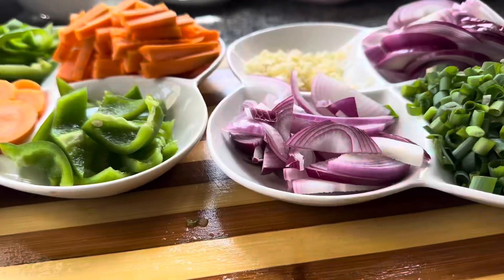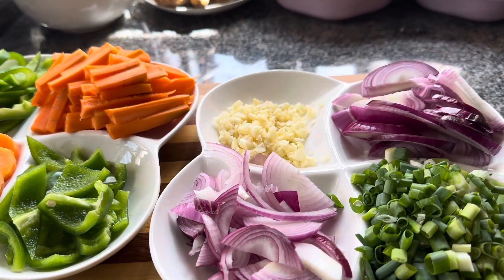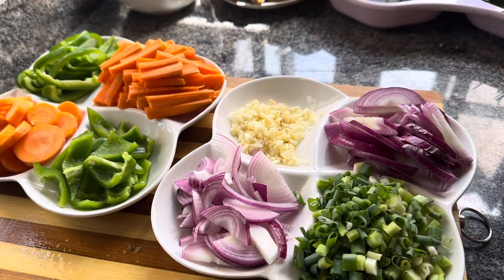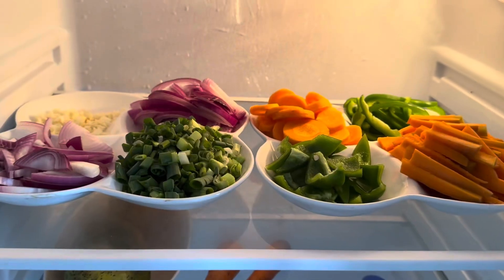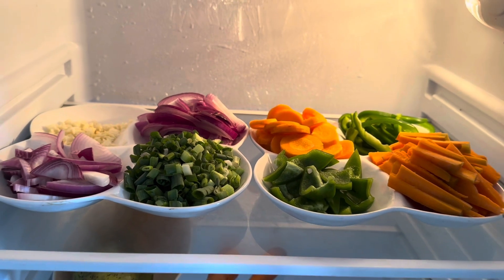Those are my favorite ingredients I prep for the week — it just makes my whole week so much easier. I'll pop this in the fridge and get ready for cooking. Hope you enjoyed today's video, don't forget to like, share and subscribe, and I'll see you in the next one. Bye!